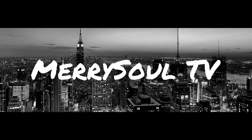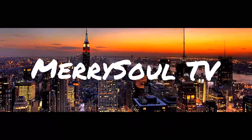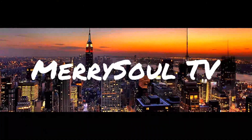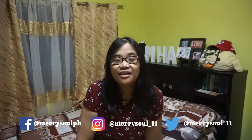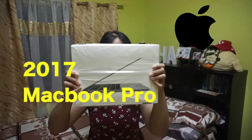Hey guys, what's up? It's me, Marys, and you're watching Marysville TV. Well, in today's vlog, I'll be doing an unboxing video. This is my first time, and I'm so excited to do this, because finally I'll be unboxing my latest baby — the 2017 MacBook Pro.